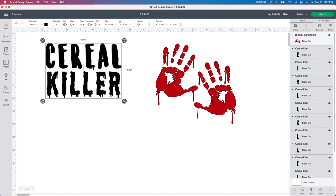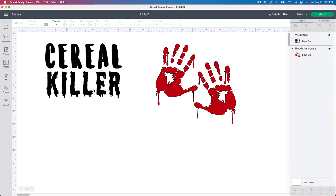Next thing I'm going to do is grab this cereal killer text and go ahead down here and click the weld button. So before I forget to do anything else, I like to do that first. I clicked weld so that all of this would be together when I cut it out.